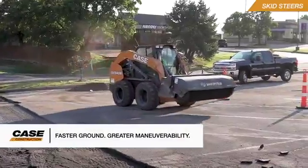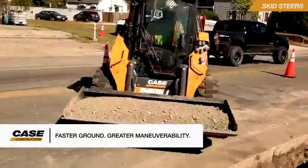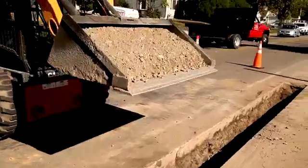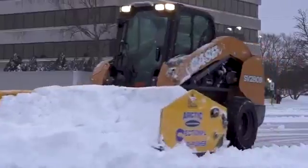Skid steers also provide faster top ground speeds and excellent maneuverability, and are better suited for working in environments where tight turns may be needed. A perfect example of this would be in snow removal operations and truck-loading on hard surfaces.